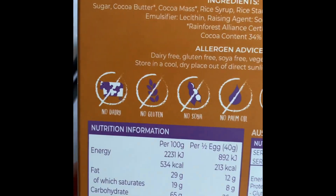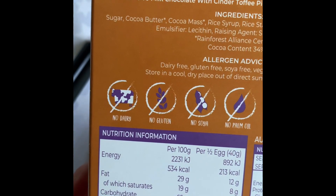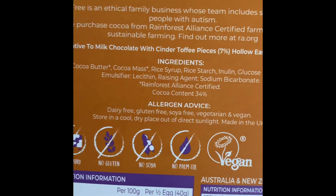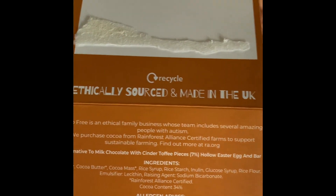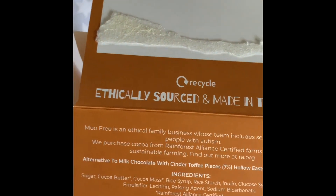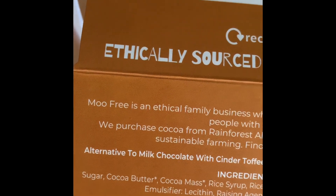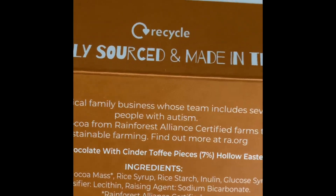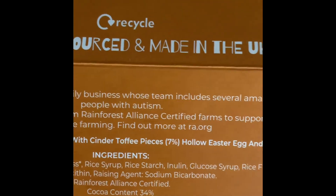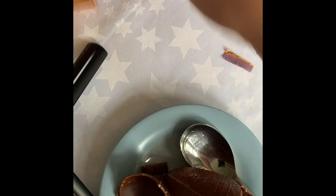You can see the nutritional content. It's vegan — it doesn't have any of those things in it. I'll put it closer and move it along slowly so you can read it. Yes, it's very nice — lovely, in fact. So that's the first one. I'll put that to one side.